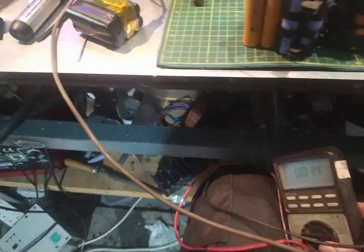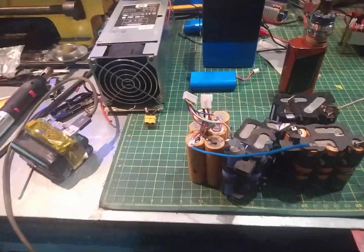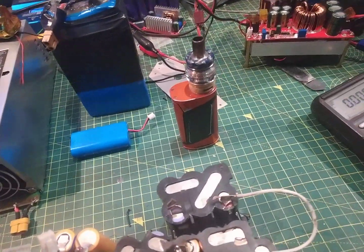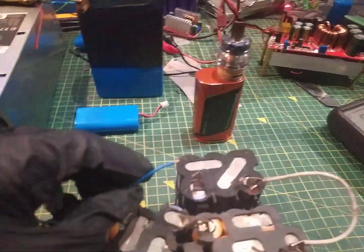Don't do this. It's dangerous. It's not big, and it's certainly not clever, but it's quite funny. 100 volt lithium battery 18650 short circuit. Here we go.